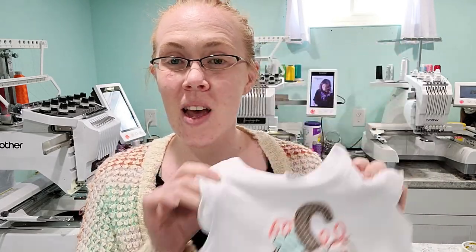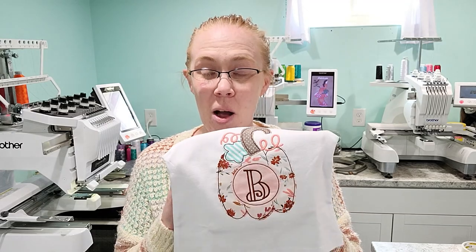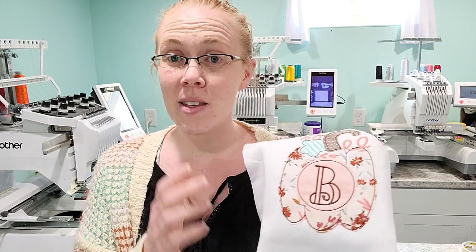Thanks so much for joining me today as we used fast frames to applique a shirt. This cute little pumpkin shirt came out so cute. Bean stitch is quick and fast if you only have one machine — I don't like it just because I like keeping multiple machines running, and I feel like I'm using all my time at just one machine while the others are sitting. But it can be quick and easy to do and it does give a different, nice little vintage finish. One benefit I forgot to mention: for bean stitch, fast frames make trimming so much easier because you don't have to fight with that lip of the hoop. Thanks again for subscribing and liking — that helps us out tremendously, and we'll see you next time!